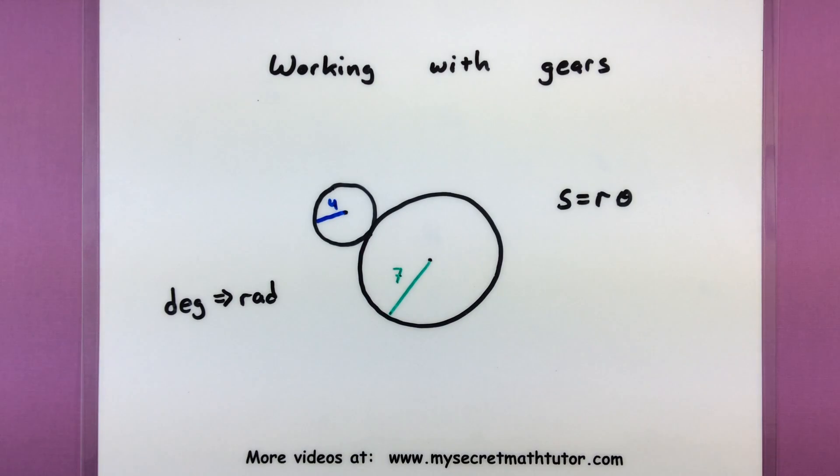Hello and welcome to My Secret Math Tutor. Today we're going to work on a very interesting problem that often comes up in trigonometry, and that's working with gears.